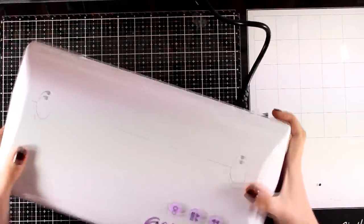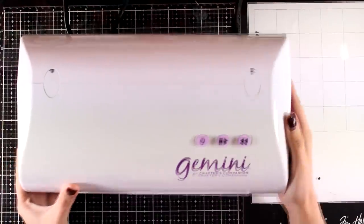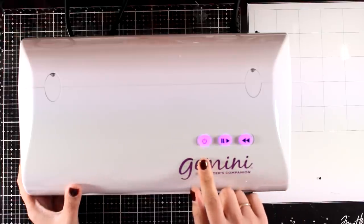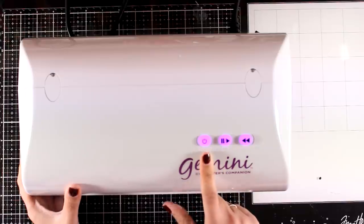Now I've plugged in my machine — let's see how it works. The main power switch is located at the back; turn it on and leave it. Then I use the front button to turn the machine on and off. You can see how all the buttons light up, so I know the machine is ready to use.